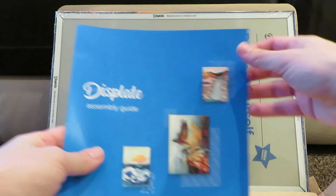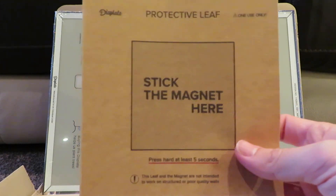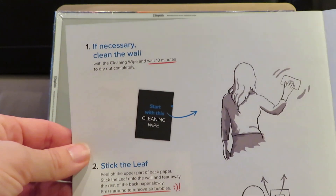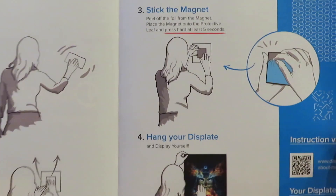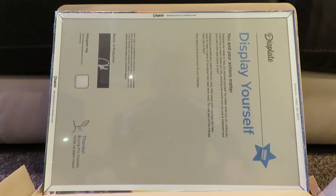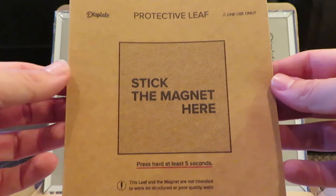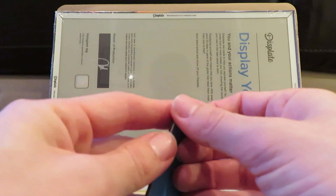You also get the assembly guide. It gives you all the instructions: number one, clean the wall if you need to; number two, stick the leaf; number three, stick the magnet; number four, hang your display. Very simple. You use your wipe, clean your wall if needed, stick the protective leaf on your wall, and then peel back the sticker.